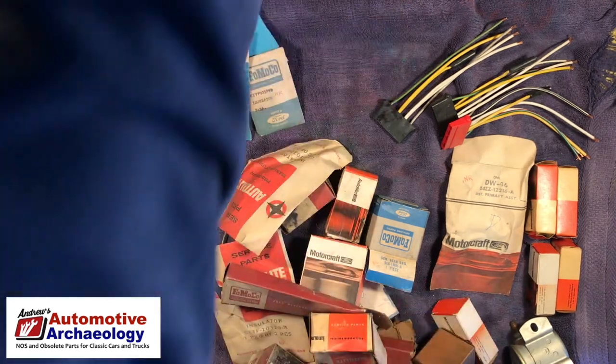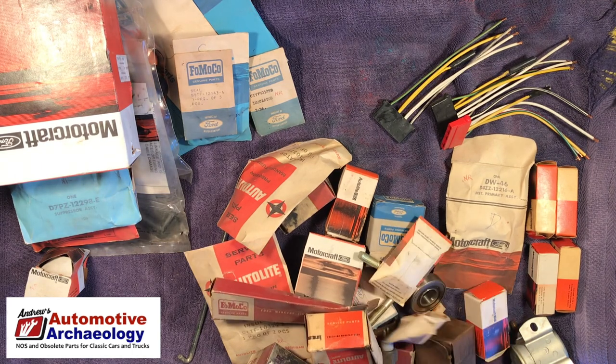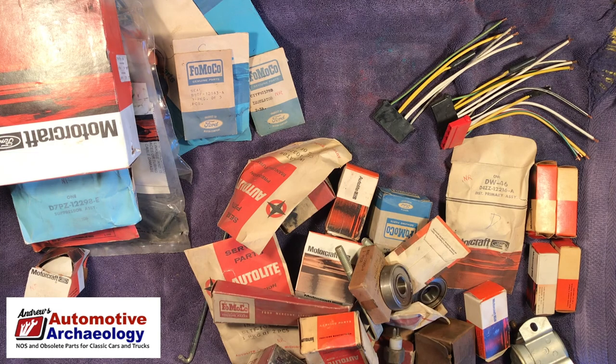There's a Dad's Root Beer bottle — I don't think bottles are worth much, but who knows. Some more stuff — this is just a pile of stuff, isn't it. Broken white balls — I'll try not to cut myself. I'll just throw that... oh no, that's a fuse.